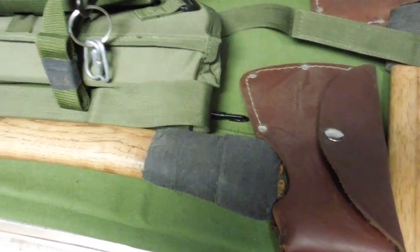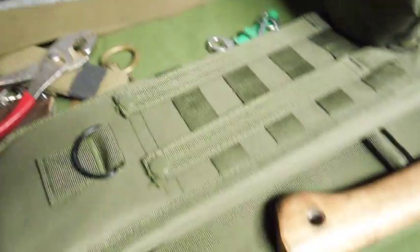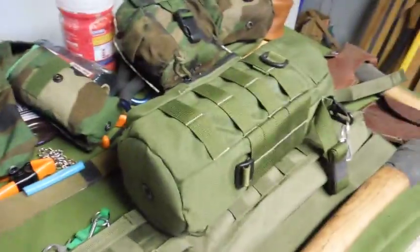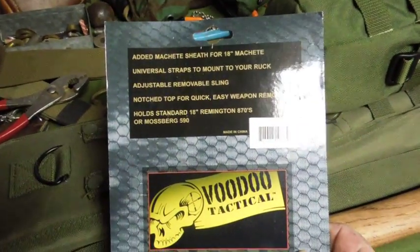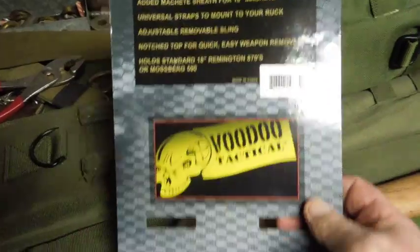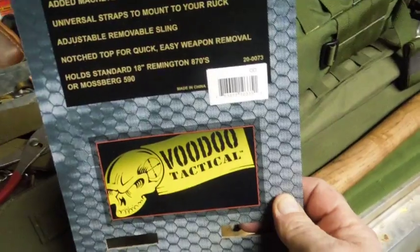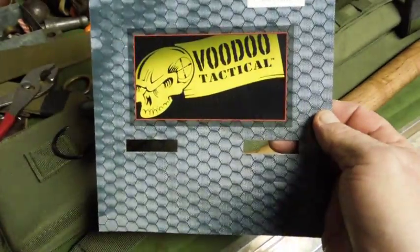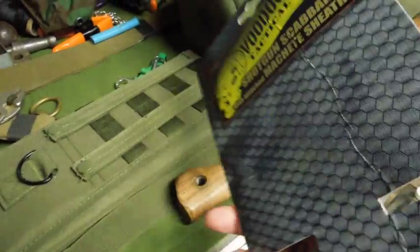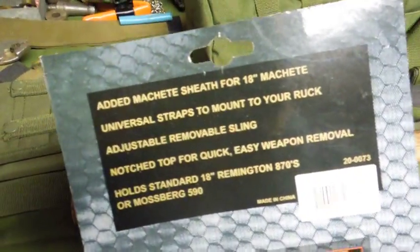Then I got an email advertisement from a company I'm subscribed to called Sportsman's Guide. Some people don't like that name, but they've done good by me — everything they've sold is exactly as described when it gets here, no surprises, and the prices are reasonable.